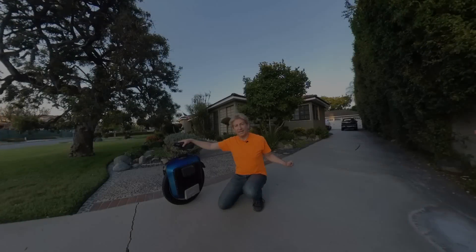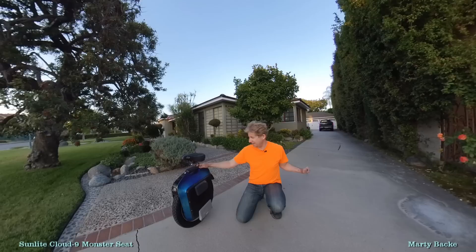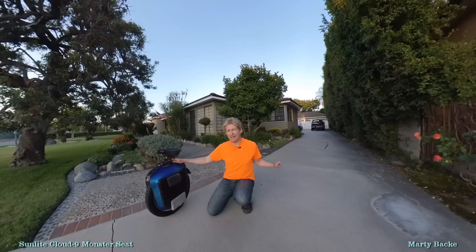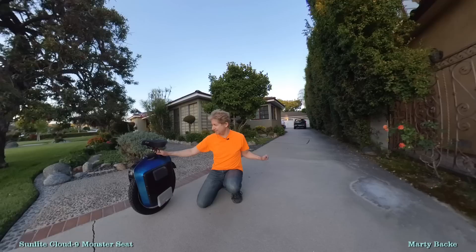I wanted to show you my mod for my seat. I had the seat mounted on the Monster, but it was mounted directly on the top here. I just did a video where I mounted a different seat but with the same mechanism on my MSX. I'll put a link down below if you want to see that video — it shows how I actually connect it to the handle. I did the same thing on the Monster.